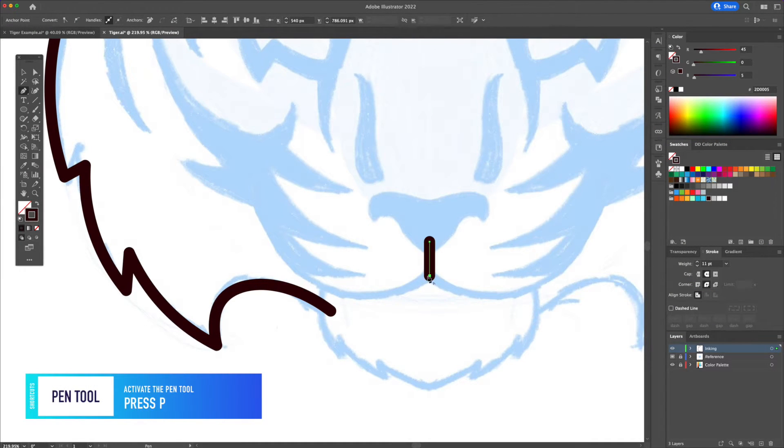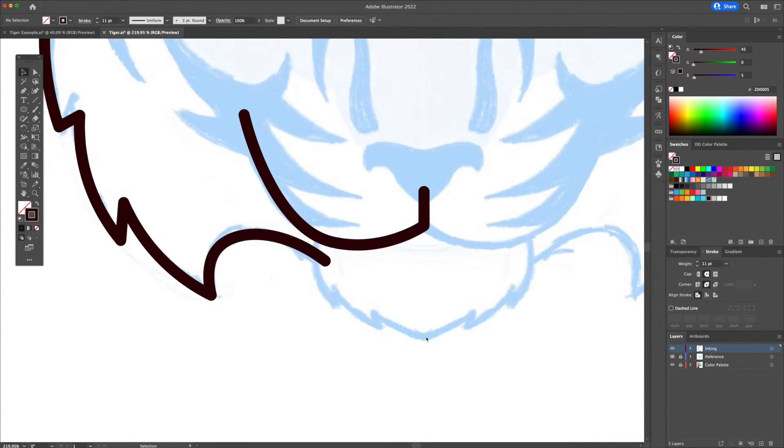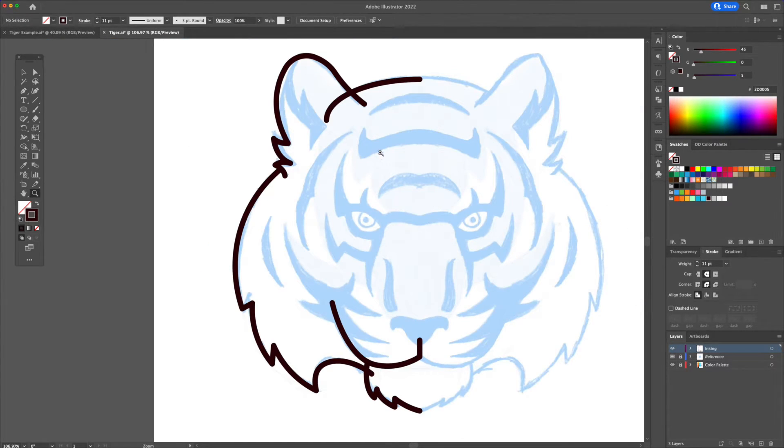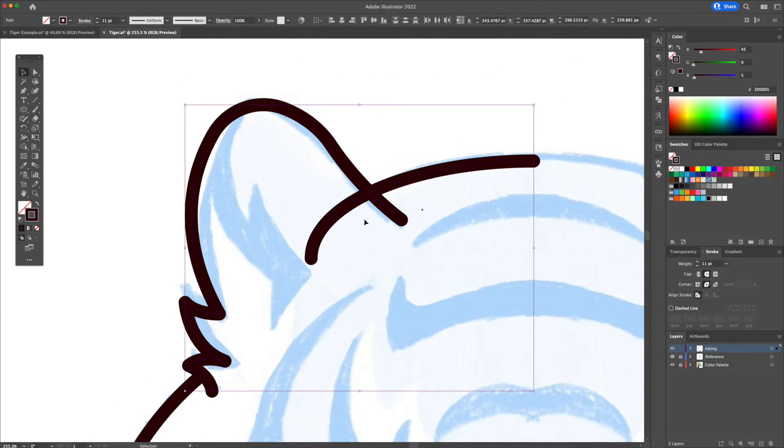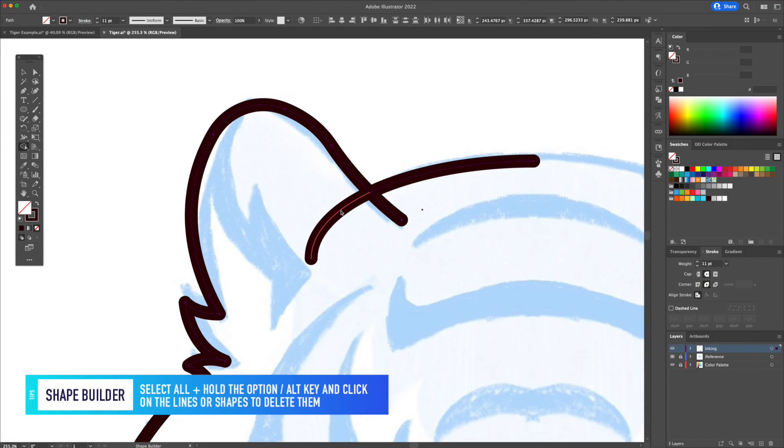Let's now ink the left side of the mouth starting with the center. Do the same for the jaw connecting it to the mouth. Now that we have the main strokes created let's clean up the overlapping lines. Select the two overlapping lines and activate the shape builder tool. Hold Option or Alt on your keyboard and click on the red line to delete it.